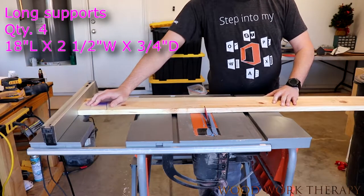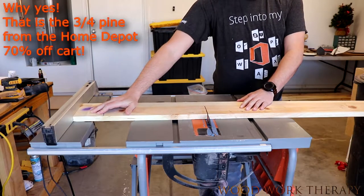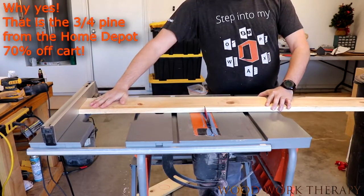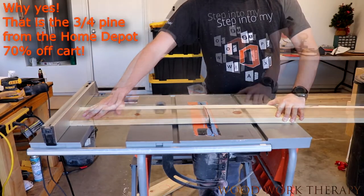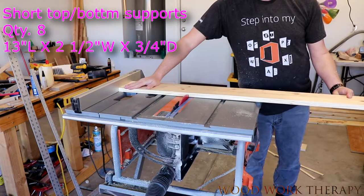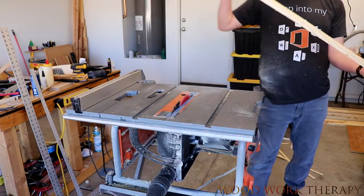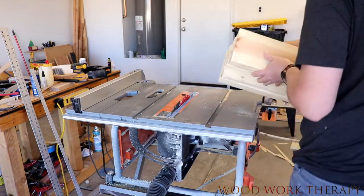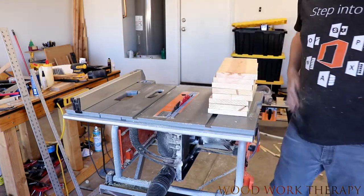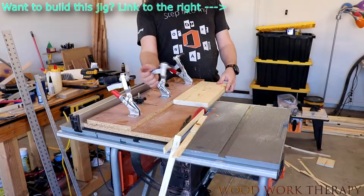The first thing we're going to do is cut our long supports down to 18 by 2.5 using three-quarter wood. And then on the short supports, 13 by 2.5. This is basically a general idea of what they look like when you're done.